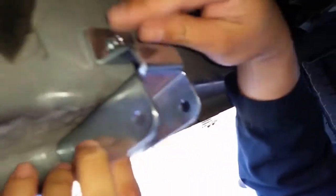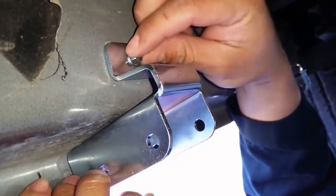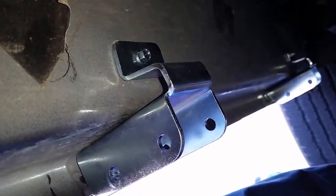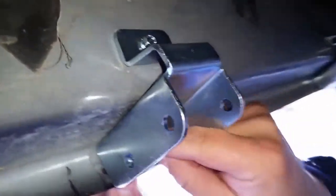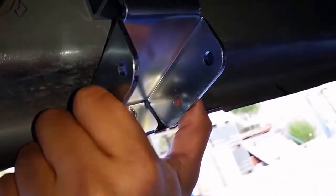Now we have our brackets here with our sheet metal screw installed. Once you've drilled your pilot hole — which is an 1/8-inch hole — to get it started, I used a 5/16-inch socket and ran them in there until they were tight. You have your 5/16-inch bolts nice and tight. Now what we're going to do is put the step on.